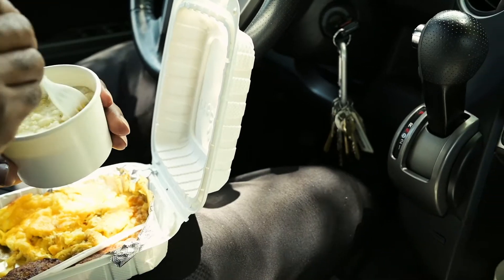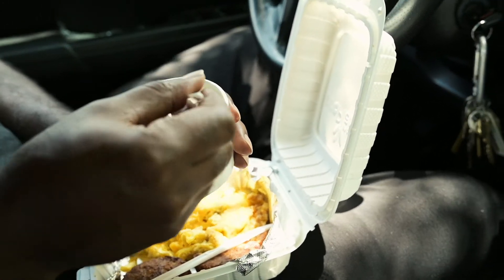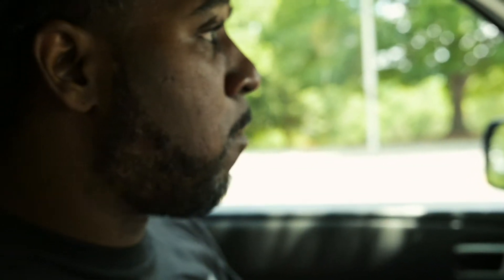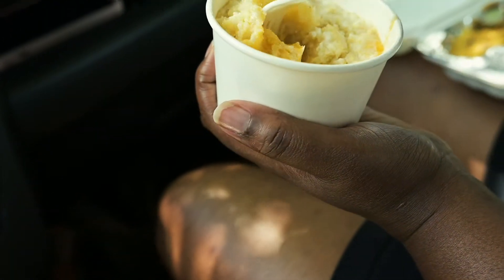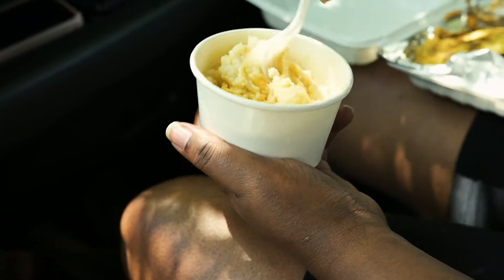Gotta eat grits. I ain't gonna lie y'all — they don't look good, but let's try it. We gotta be honest about our food. It's cooked well. You may have to add a little salt, but I don't blame them — you can't put salt in certain people's food because you don't know what type of health condition they're in. The grits are cooked well, you just probably need to add a little butter and a little salt. Overall I would give it like a 9 out of 10. My grits do have cheese in them — I got cheese grits — and they cooked well. I'm not gonna eat all this at one time; this will be throughout my day.